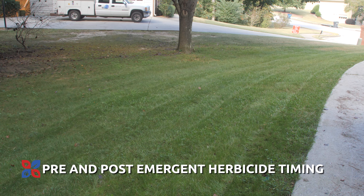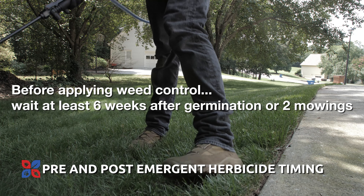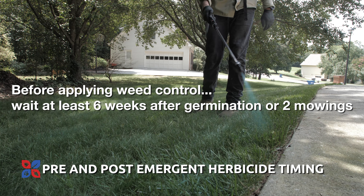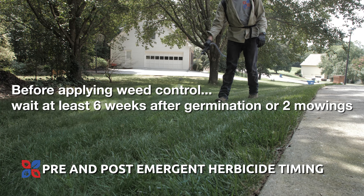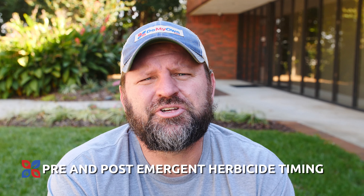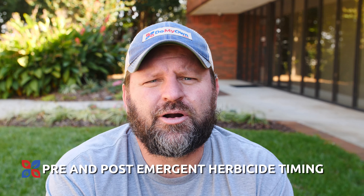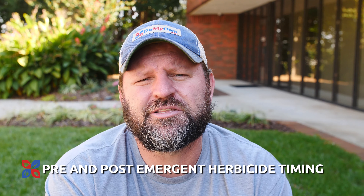Now that your newly seeded lawn has germinated and established and you've got some weeds in the lawn, you need to make sure that the turf has matured at least six weeks after germination, or you've done at least two mowings on the lawn prior to applying any weed control. To get the best benefit of the herbicide, make sure that you haven't mowed the lawn for about two to three days before applying it, and then wait two or three days after applying the herbicide for it to fully soak into the weeds.